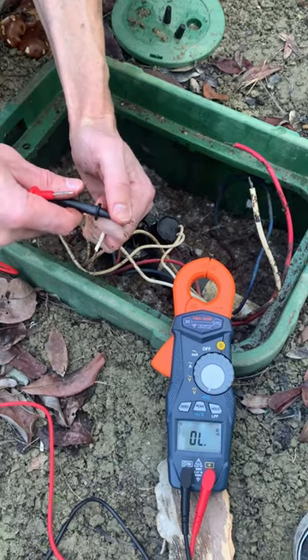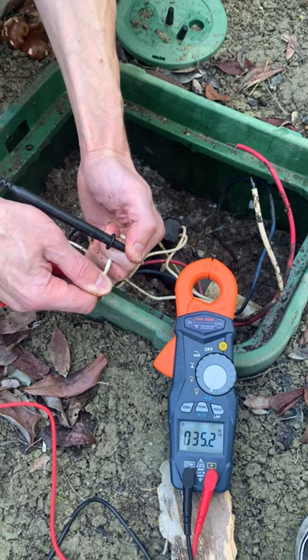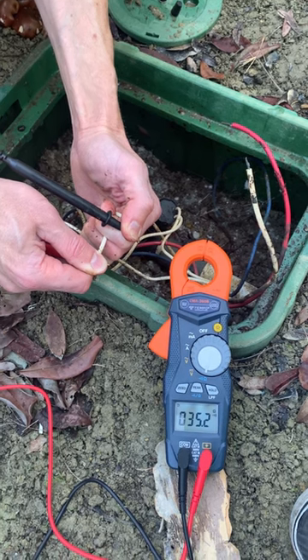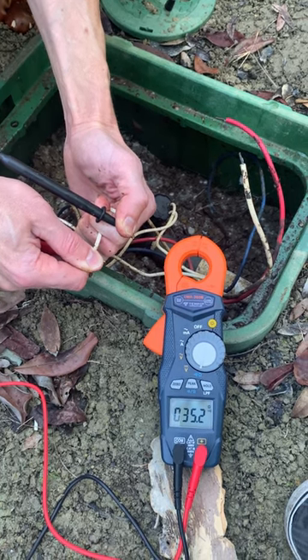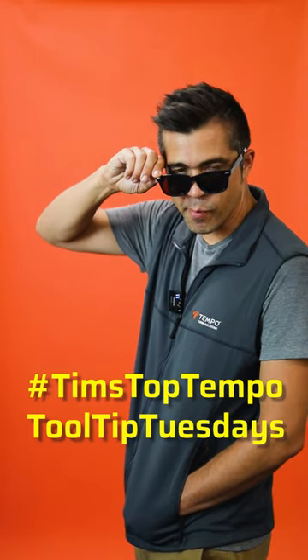If you have a problem detected with the multimeter at the controller, next you can test the valve solenoid for the same 20 to 60 ohm range and determine if the solenoid needs to be replaced or if your problem is in the field wires. Check out Tim's Top Tempo Tooltip Tuesdays for more.